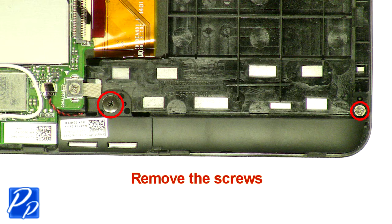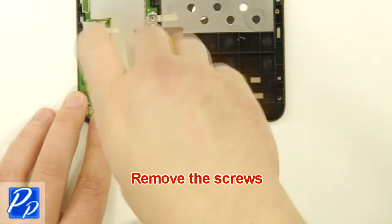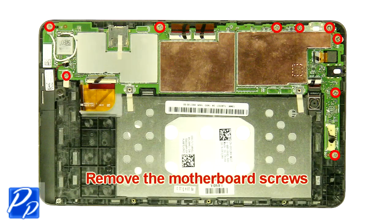Remove the screws. Unplug the speaker cable. Remove the speaker. Remove the motherboard screws.